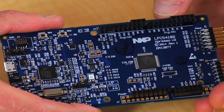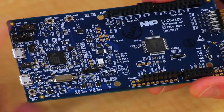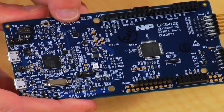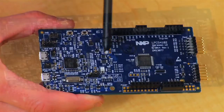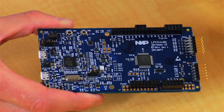The LPC Expresso 54102 includes some convenient buttons for controlling a target processor. There's a reset button, an ISP boot control button that can also be an interrupt source, and a wake button for waking the processor from sleep modes, which you can also configure for interrupts. The tricolor LED provides a convenient way to provide visualization for your programs.